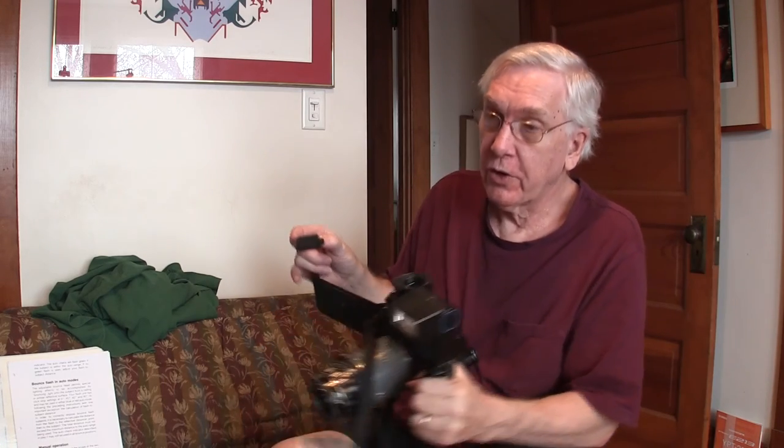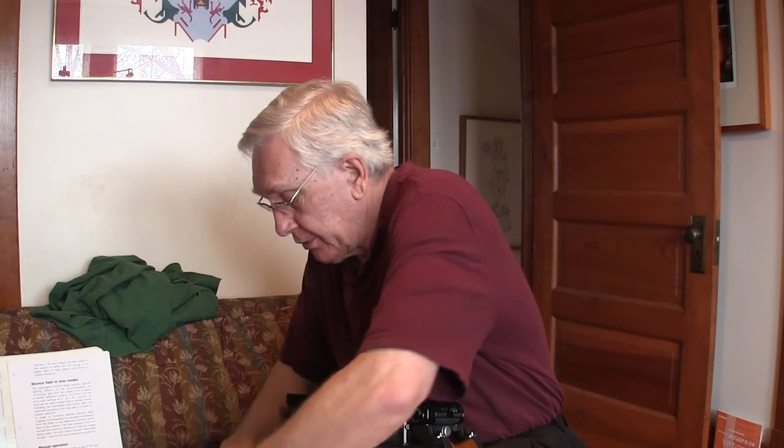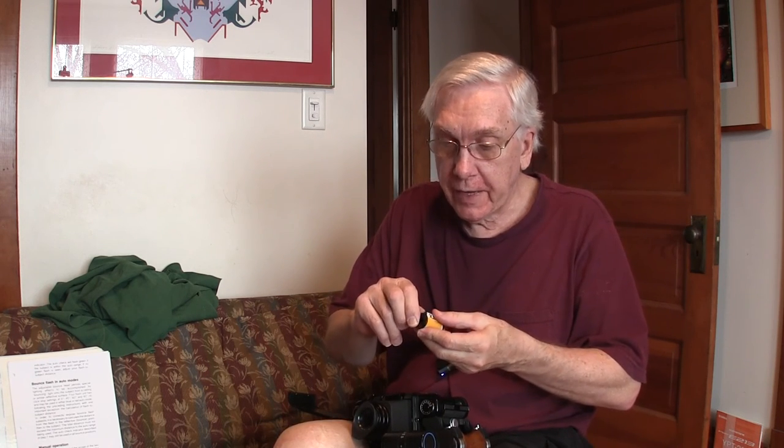That usually happens to me a lot, so develop work procedures to try to avoid it — they're hard to find in the dark. When you're all done shooting, you have to open the camera in the dark and remove the film can that has the film all pulled out on the take-up reel. What I did last night: I took the can opener and popped the top, slid it up, cut it, loaded it into the Patterson reel, and was ready to process. I could turn on the lights and put the camera back together.